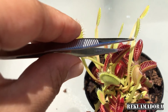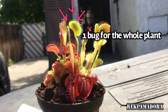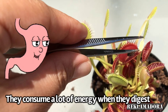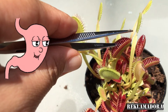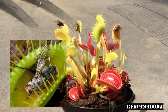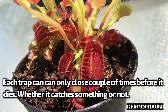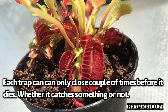Each individual trap can be fed, but the plant should not be fed more than once a week — one bug for the whole plant, not each trap — because digestion takes a lot of energy. It takes them about a week to digest. Once the digestion process is completed, the trap opens and the exoskeleton is left behind.